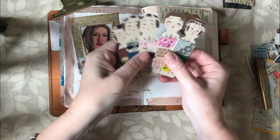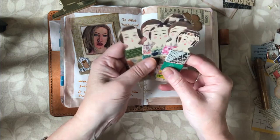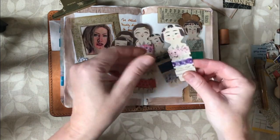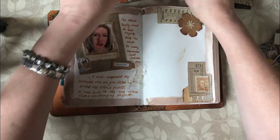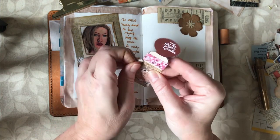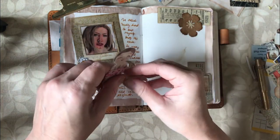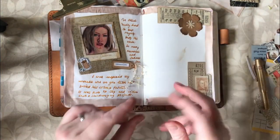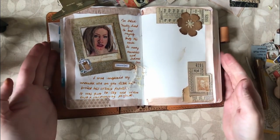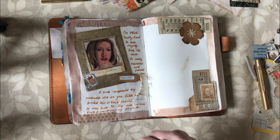I have these beautiful little washi tape holders which I bought from a shop on Etsy which is now closed, which makes me so sad. I'm just going to have a look and see whether any of these colours would look nice on my page. I think that one would, so let's just finish off with a little bit of washi tape. Once this washi tape is all gone I'll be able to continue to use these little washi tape holders which are so cute. You can't have a journaling page without any washi on it, can you.